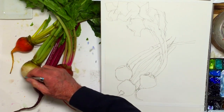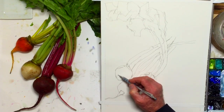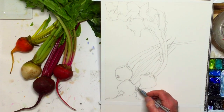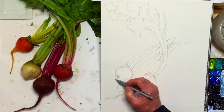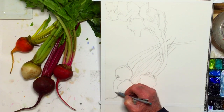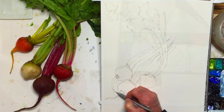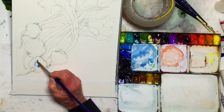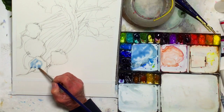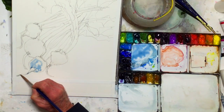Now this one doesn't have the stem — I think it broke off — so I'm just going to manufacture one here. I think it would fill up this space quite nicely. So let's just practice. I'm going to be kind of careful. Leave my highlight intact. I guess you could say I'm saving my lights.